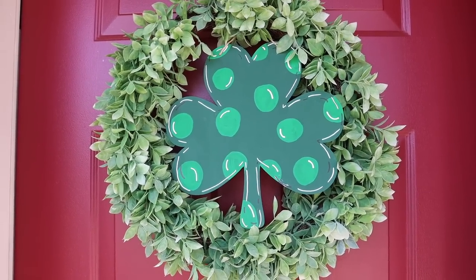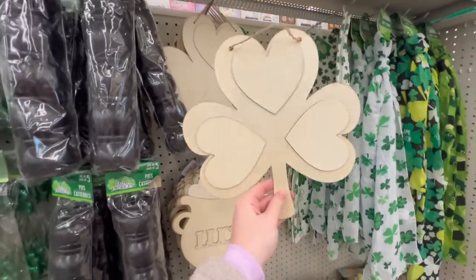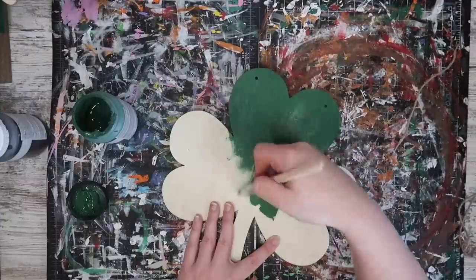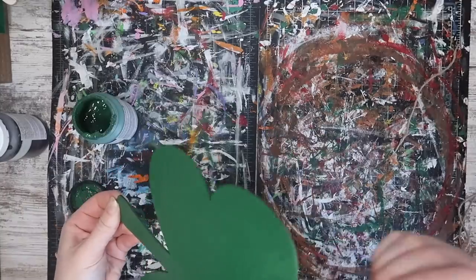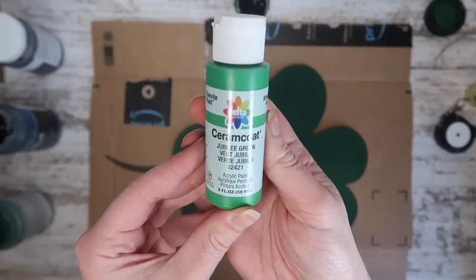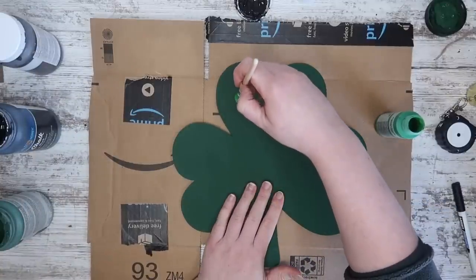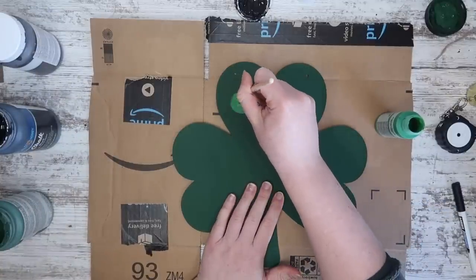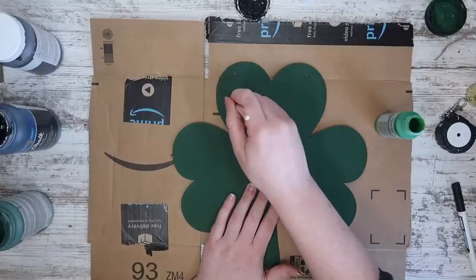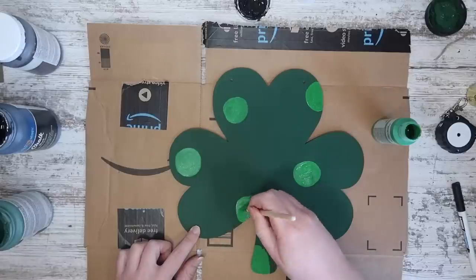Something else I love to do to add some whimsy, fun, festive color without having a lot to store afterwards is making things like this wreath hanger. It started with this Dollar Tree unfinished shamrock — a lot of different stores have these. I removed the hanger so I don't get paint on it. We're going to start with a dark green coating on the back and let that dry, then grab a lighter green or mix some white paint with your original green to create polka dots. I'm using a flat-edge paintbrush to make circles about the size of a quarter, using my wrist to swish it around into a nice circle.